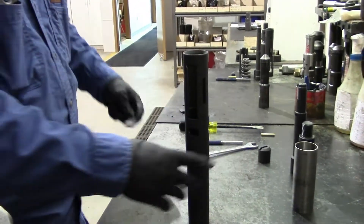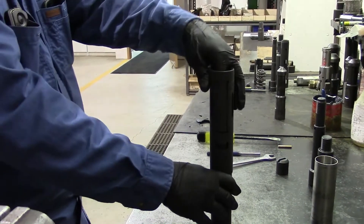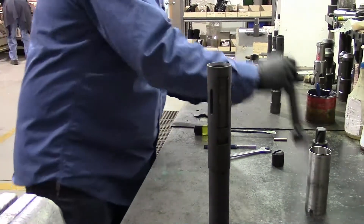The third dog usually goes in fairly easy, so you don't need to compress the spring. Once all the dogs are installed, you want to make sure they're nice and flush with the outside so when you install your core it doesn't make them fall out.